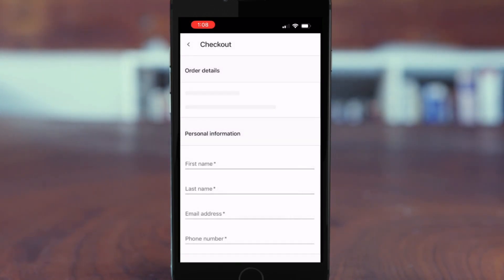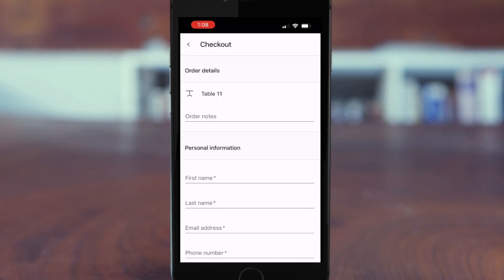The customer is going to enter in their personal information, like their first name, last name, email address, and phone number.